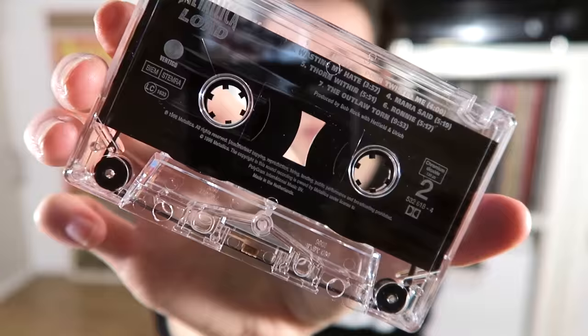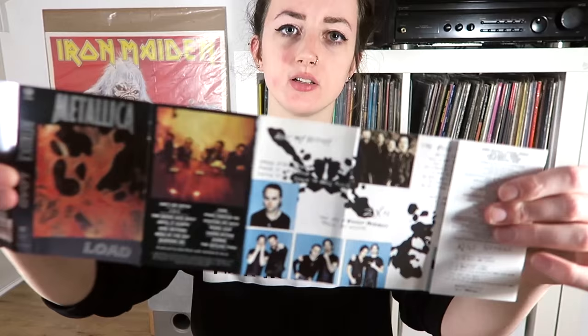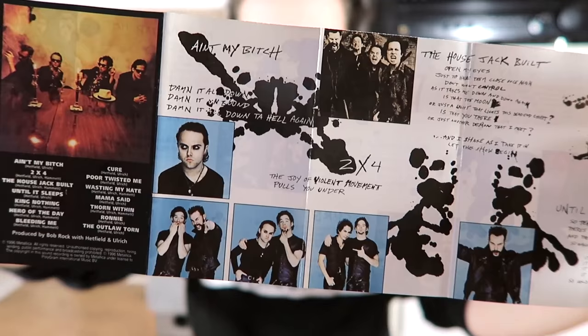Back to the cassettes. The next one I have is Load by Metallica. I got it for only 1 euro at the record fair — not one of my favorite albums, but for only 1 euro I just really wanted to buy it. It's a clear cassette and it has the song names on it. The inlay card has song names on it as well and some pictures.